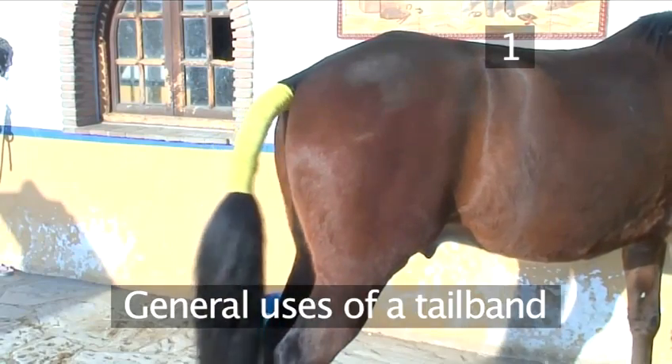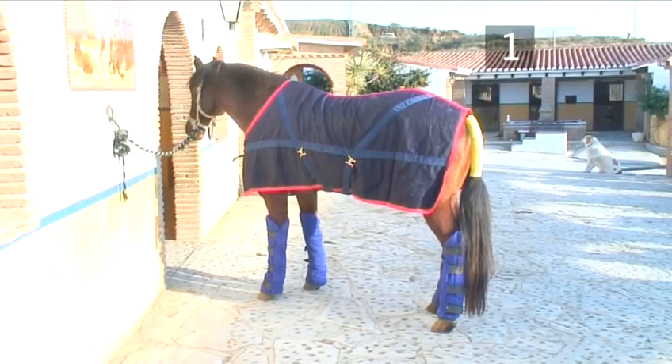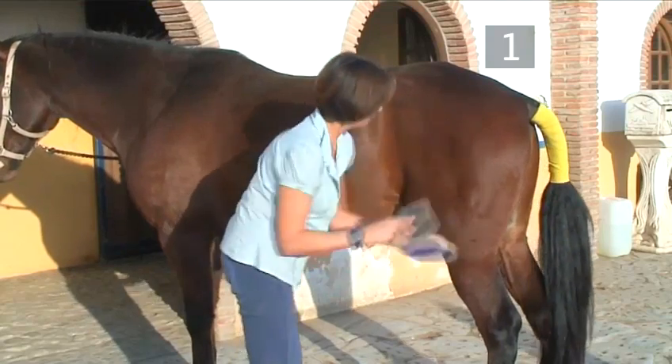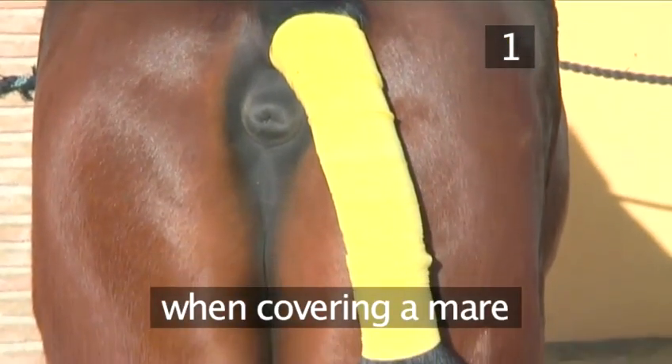Step 1: General uses of a tail bandage. The correct application of a tail bandage is vital as protection for your horse's tail when travelling, to lay the hairs flatly and smoothly as part of the grooming process, or when covering a mare.